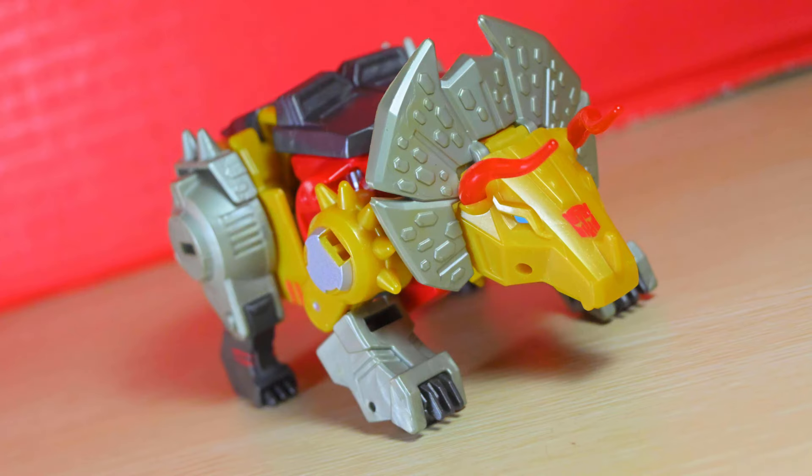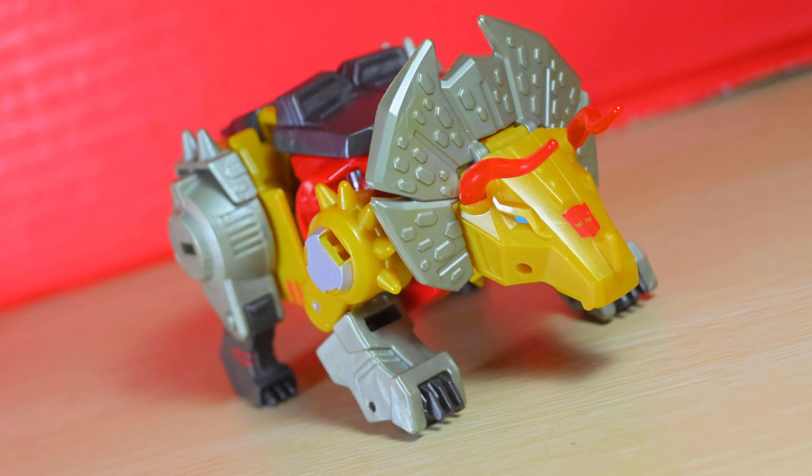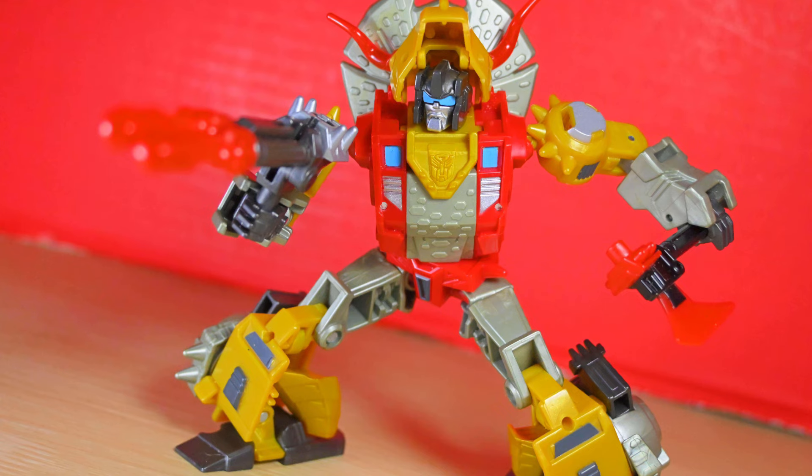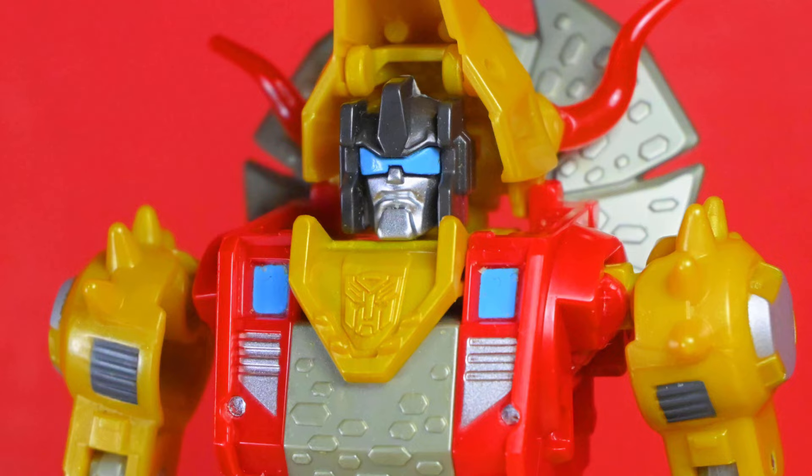This is a nice and chunky Dinobot. It's small being a deluxe, but for the series, I don't think that's a flaw — I think it actually benefits as a tiny little ball of rage. It might slip through the cracks as it was the last Cyberverse Deluxe, but this makes for a pretty good desk toy. It's as cute as it is dangerous — like a fat otter.